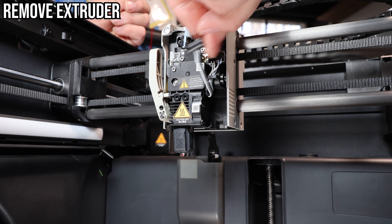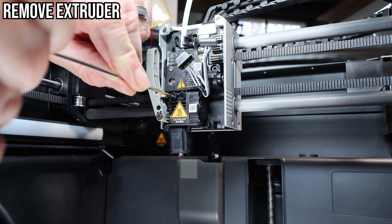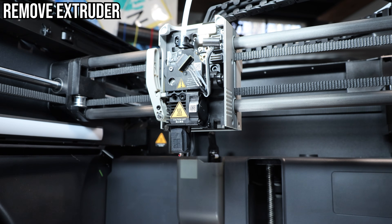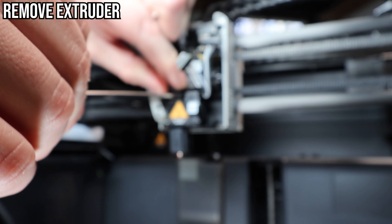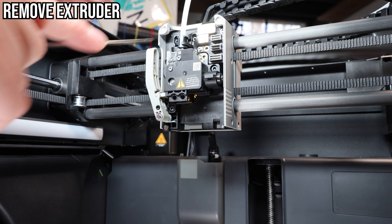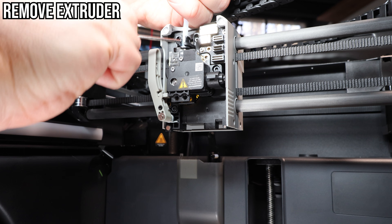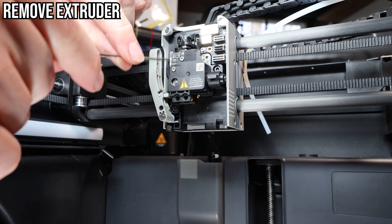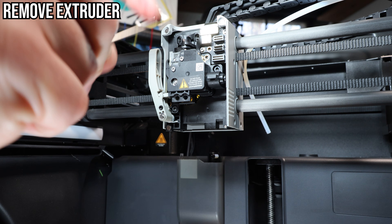With a new cutter installed, let's remove and clean the extruder assembly. First we need to remove the hot end, which is held in by two screws at its top — be sure to disconnect the cables. Once unscrewed, you can pull straight down to remove it. We'll need to remove the PTFE tube by pushing down on the connection with an Allen wrench and pulling up on the tube itself. If the cutter lever is already in its resting position, leave it there because one of the three screws holding the extruder is behind it.